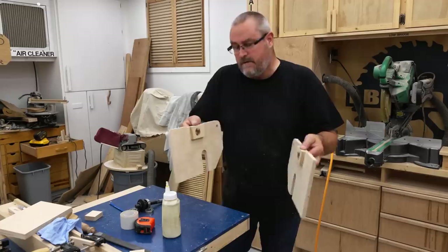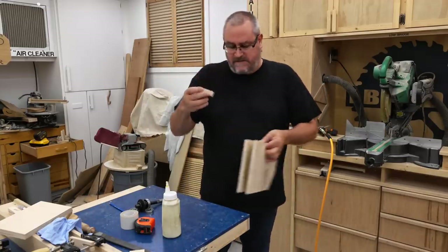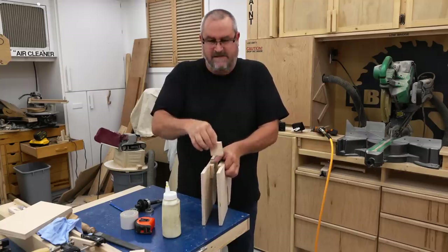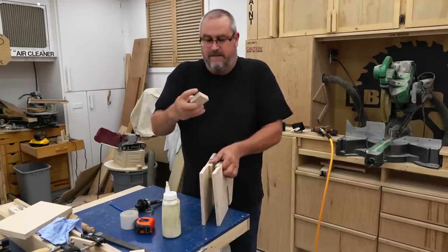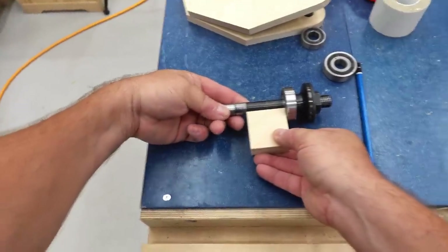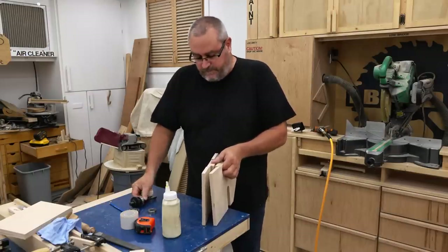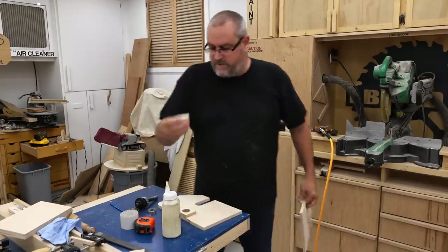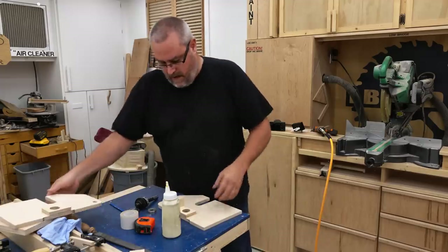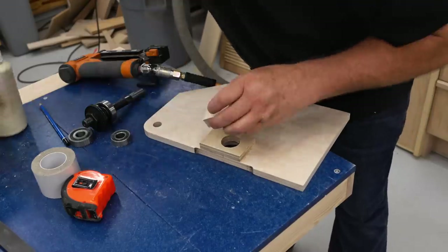I've got both of them glued on and I let the glue dry enough that I can continue. I cut these blocks — what these are are spacers that go between the sides — and the thickness or the distance is equal to the distance between bearings on the arbor itself. I'm going to glue these in place on the blade side plate first and let that dry.